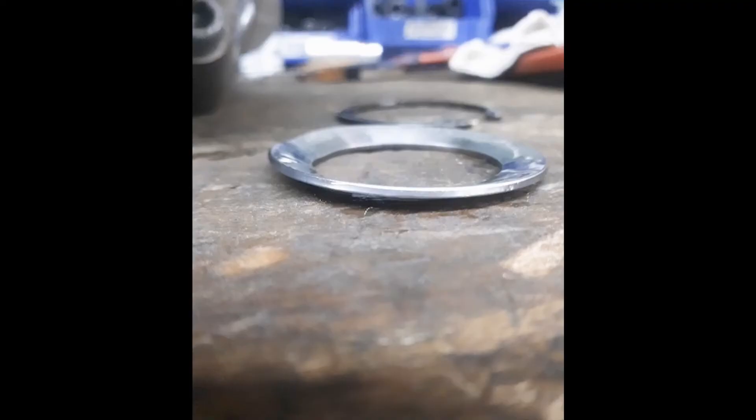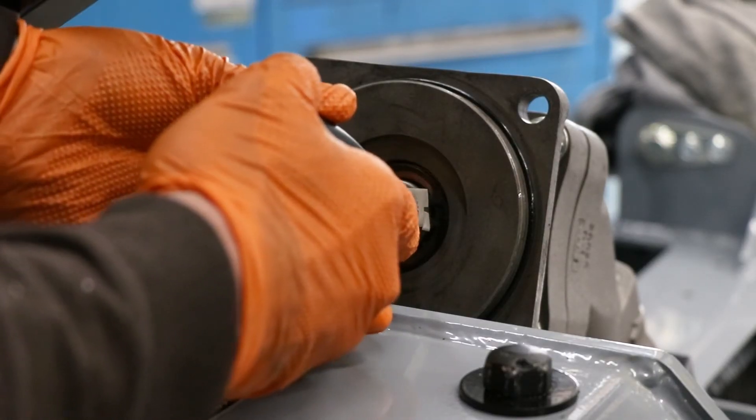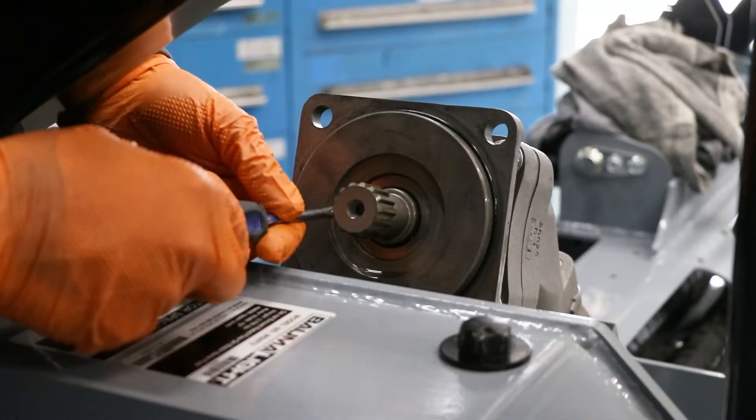You can tell the seal is blown if the washer is bowed out. Remove the snap ring, then using a flat screwdriver, remove the washer.